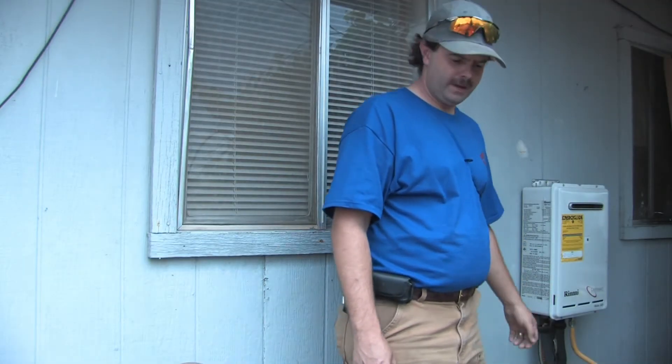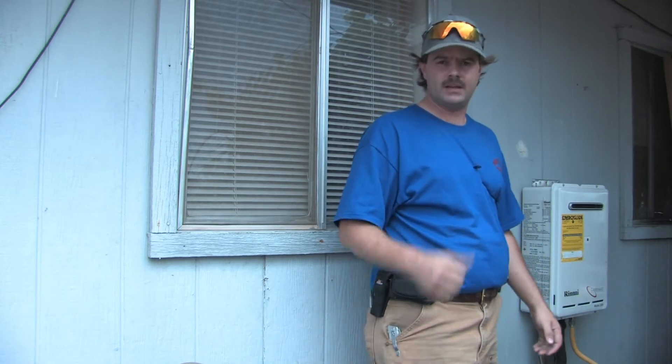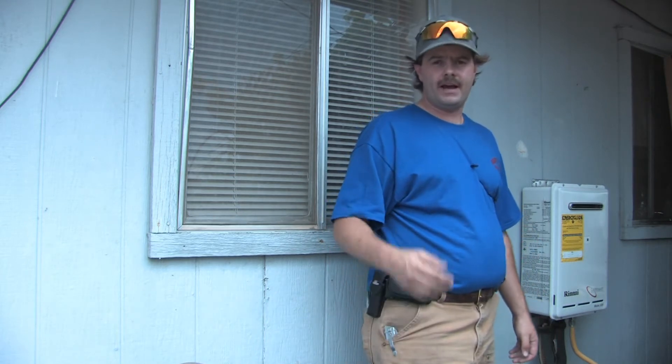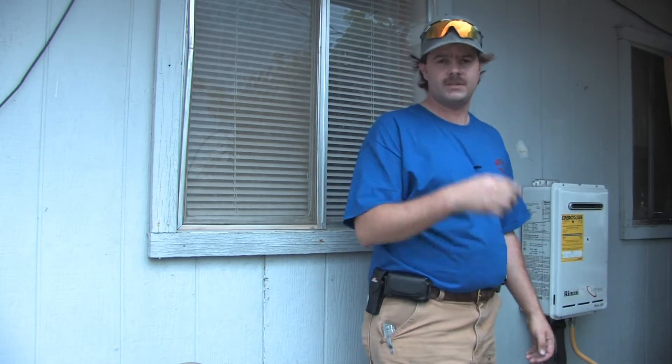This is a tankless water heater. They work a little bit different than a standard tanked water heater, both electric and gas. They're similar to a gas but not the same. They work more as an on-demand system. What that means is that when you turn the faucet on in the house, the water runs through it and it heats the water right then and there as it comes through it and comes out.